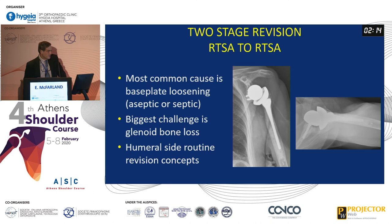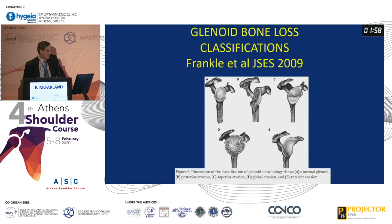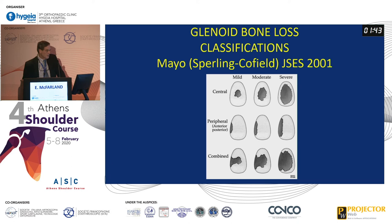The humeral side concepts are fairly routine. The big thing is how you classify the bone loss. These are the types of defects that Frankl described back in 2009. The B2s and Cs most of us can deal with, but the big cavitary losses or rim losses are the ones that are hard to deal with. Cofield and Sperling published this in 2001 — just another illustration of the kind of defects you can have, where you typically see combined defects that are really quite extensive.